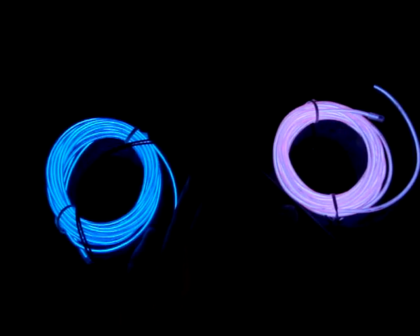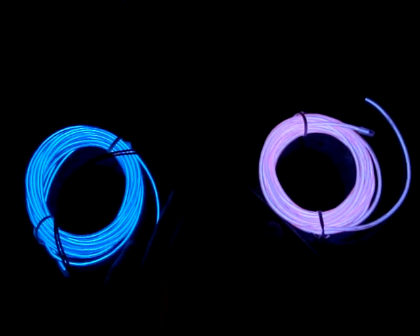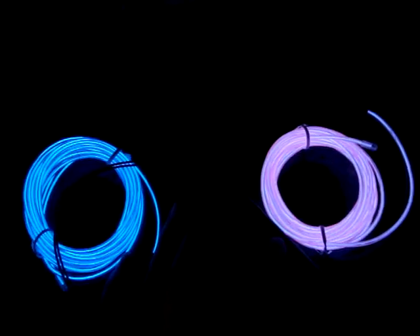So there's the blinky mode. And it fits two wires at the same time. I'll actually set three modes: slow blink, fast blink, and off. On, slow blink, fast blink, and off.